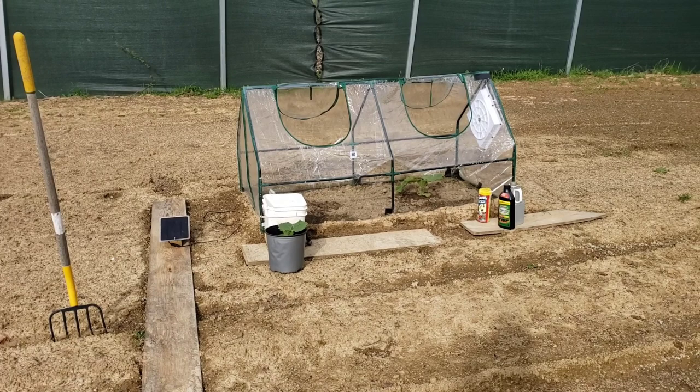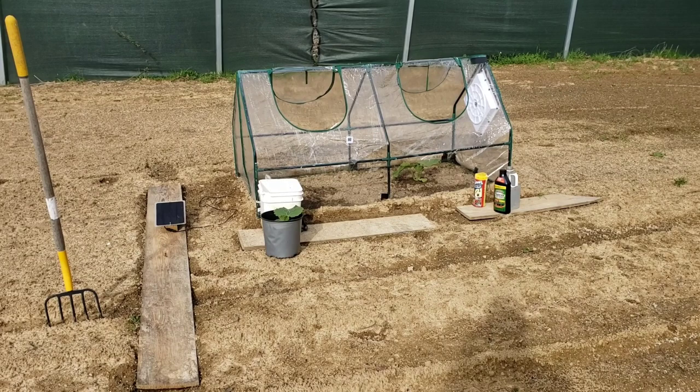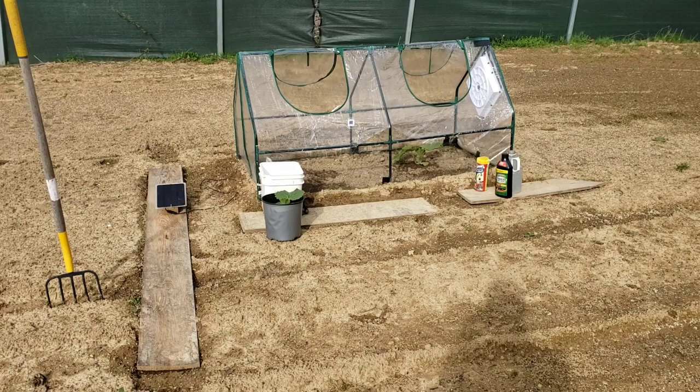Hey, giant pumpkin people, welcome back to the patch. Today we're going to be planting our seedlings in the soil. We'll go over some unexpected things you might not be aware of, challenges you might face, and how to fix them.